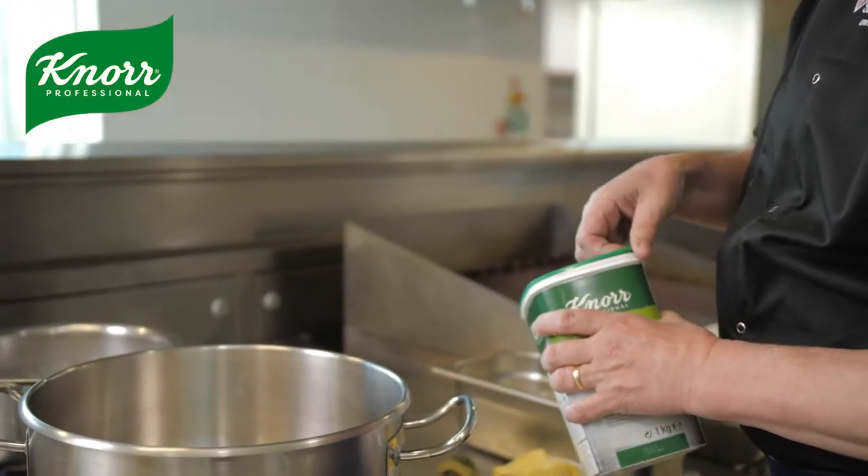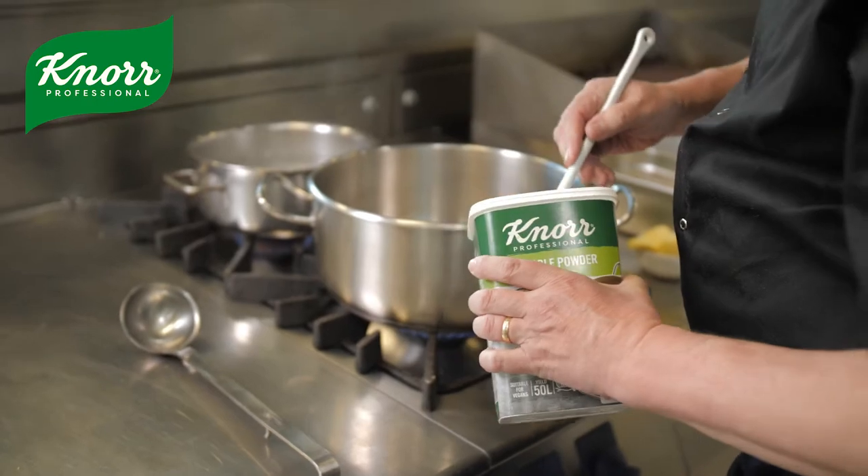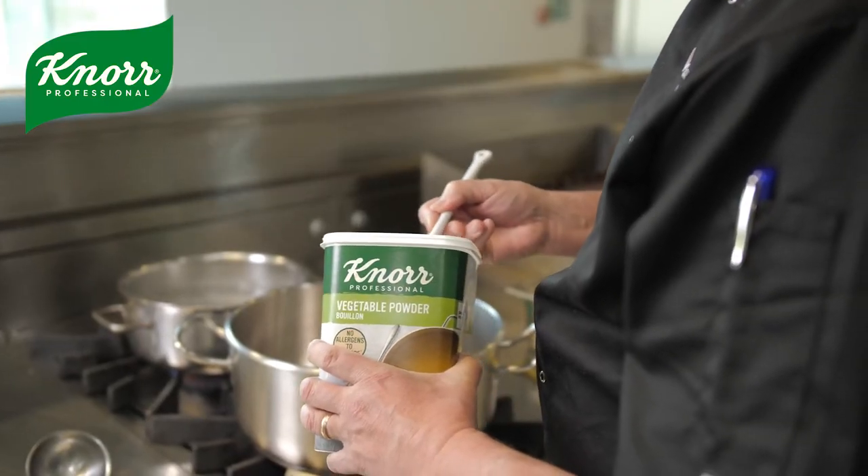This is the perfect bouillon for this dish because there are no allergens to declare, it's really good depth of flavour, and it's really easy to use.